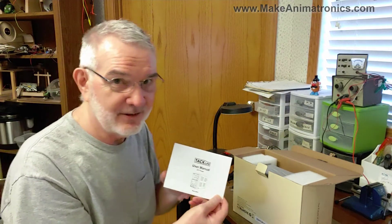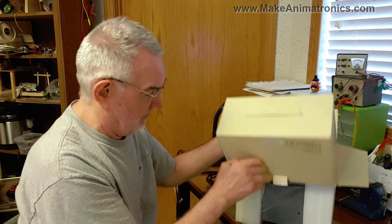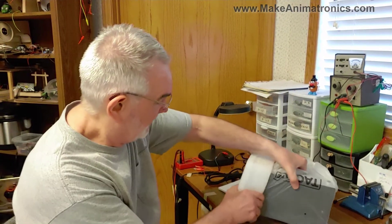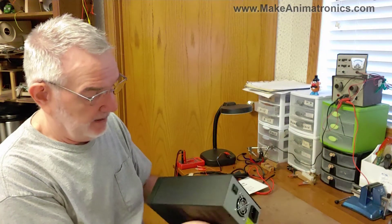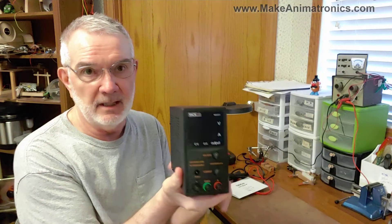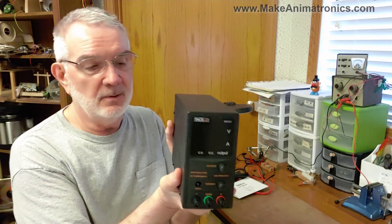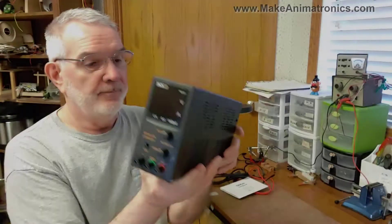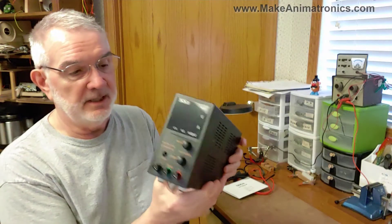And yes, I'm saying that sarcastically. And there it is — feast your eyes on that little beauty. That is pretty simple, pretty straightforward. Not much to it. It's light.